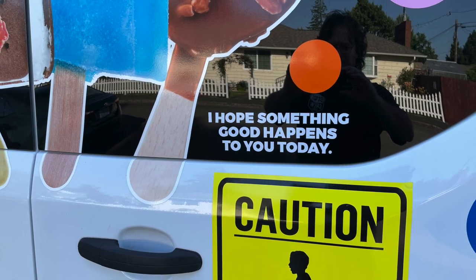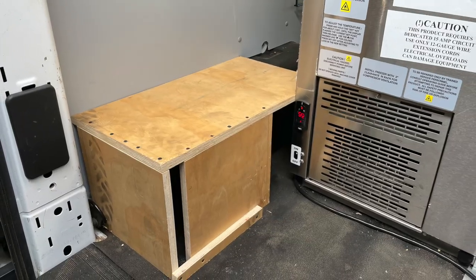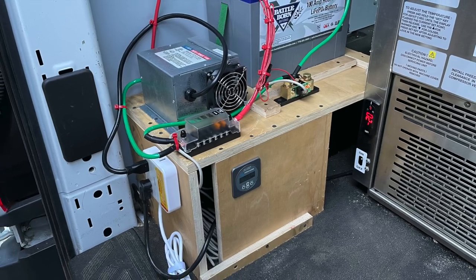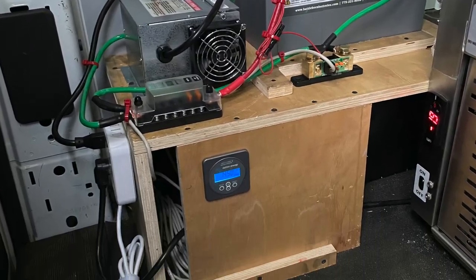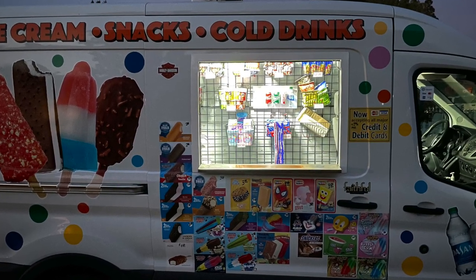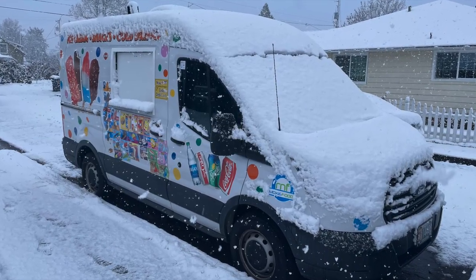Had some stickers made, and of course had to stop by Autzen Stadium to get an awesome picture. Then the Battle Born battery came in, so I built a little frame for it. It's the lithium-ion 100 amp hour battery that powers the LED lights and the Max Air fan — made by Battle Born, best you can buy. It works really well. And ever wonder what an ice cream truck looks like in a snowstorm?